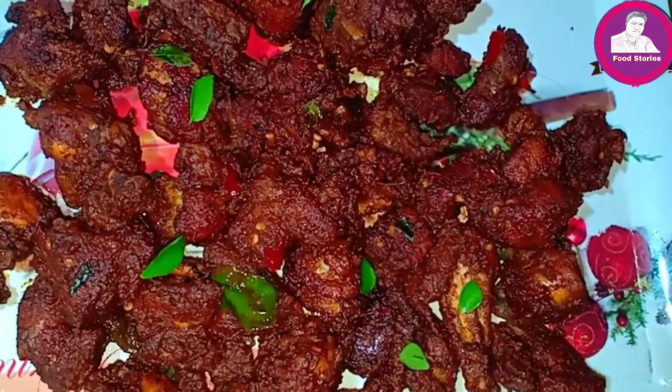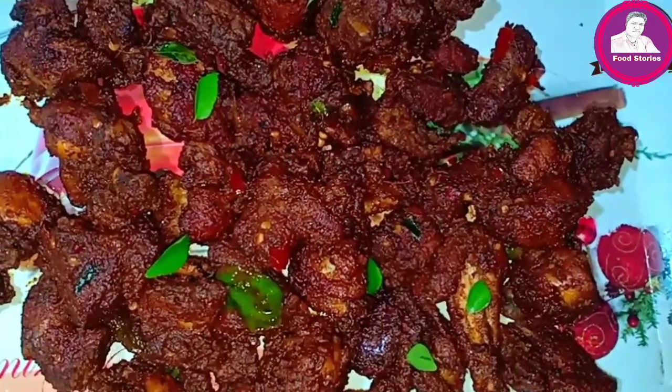What we are doing is Chicken 65. Chicken 65 is served in restaurants and hotels.